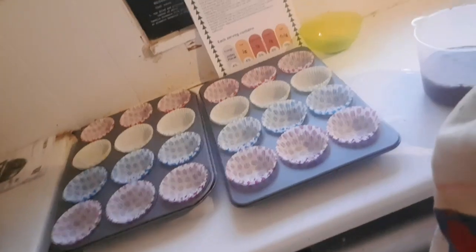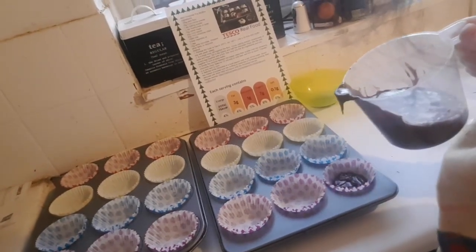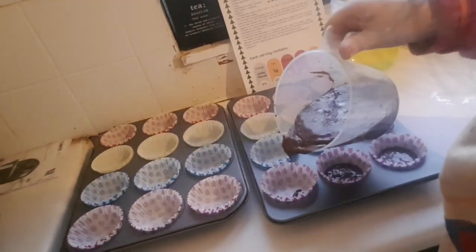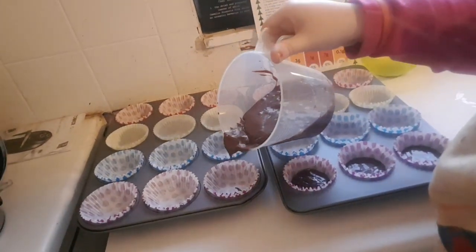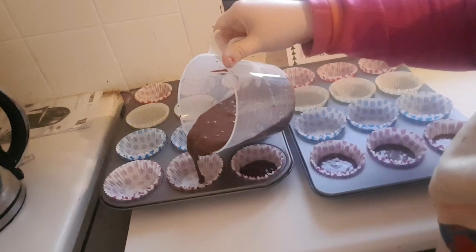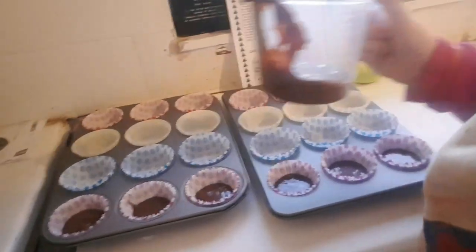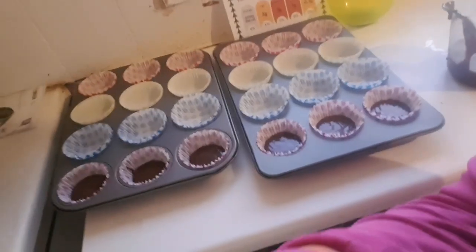Now I've got the cupcake cases. You can put this in for 24 standard muffins. Could you see that I've done the first one? Do the same with the rest of the cupcake cases.